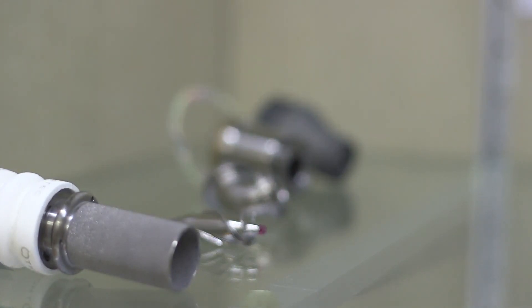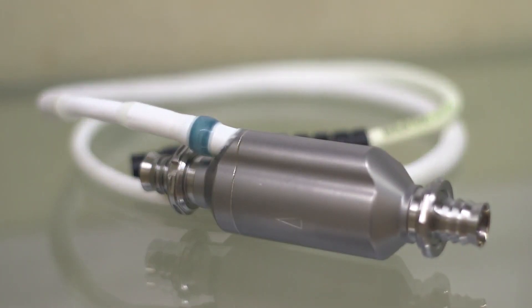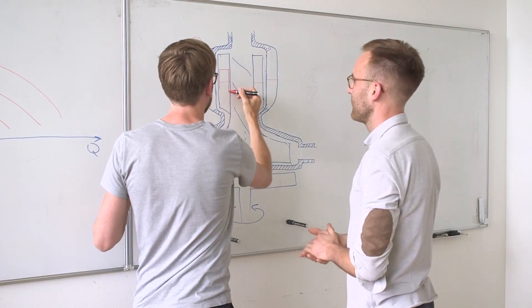Building such pumps with traditional manufacturing methods is very complex, so therefore design iterations from concept to a testable prototype take up a lot of time. Furthermore, traditional manufacturing technologies severely limit the freedom for complex designs.